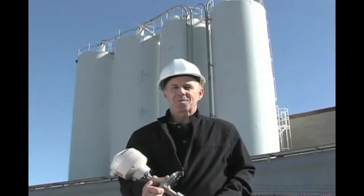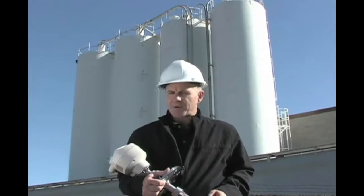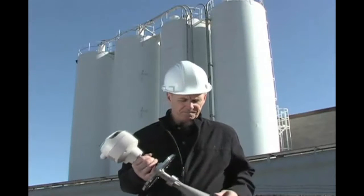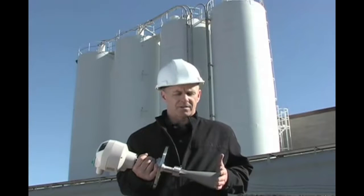Hi, I'm Tim Little, Product Manager for Radar at Siemens Miltronics. Today I'm going to introduce you to the Citrans LR260 Radar Level Transmitter. This device uses 25 GHz radar technology.